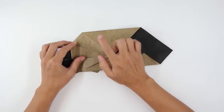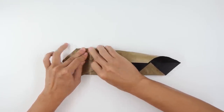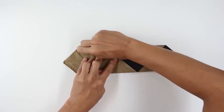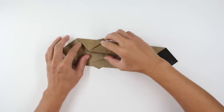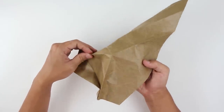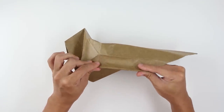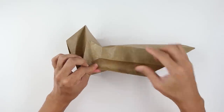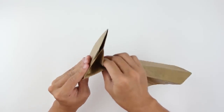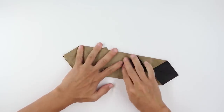Fold here this flap downward. Do the same thing here on the other side — fold the side of the paper up to the middle line. Unfold the paper and inside reverse fold again. Open the model a little bit and fold this last fold to inside, just like this.